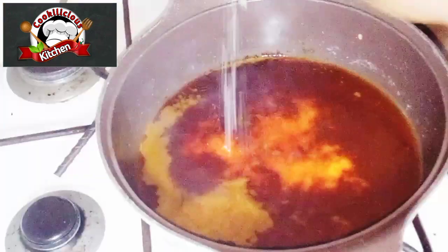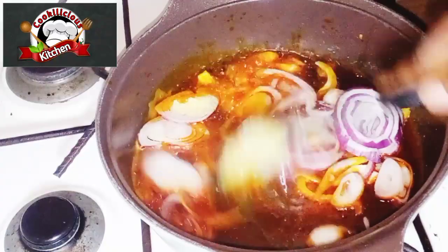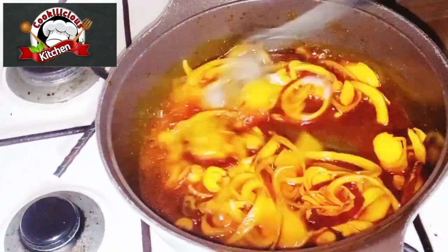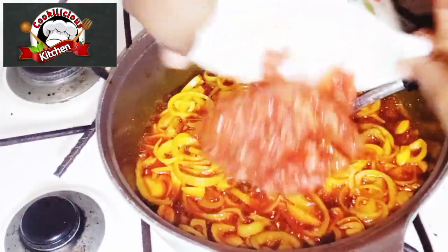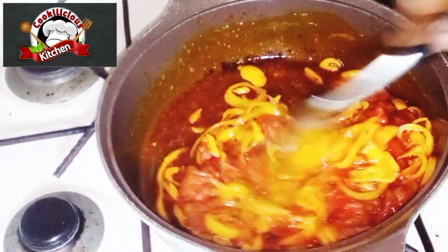— by the way, it lasts six months in the house without getting spoiled. In a clean pot, add your red oil. Salt it when it's hot, add your onion, add your ginger and garlic, and fry until it's translucent.